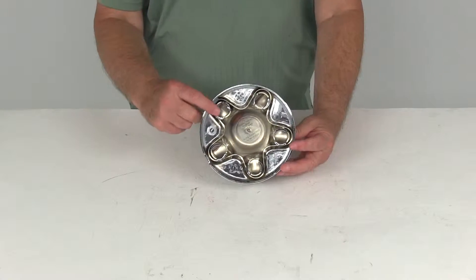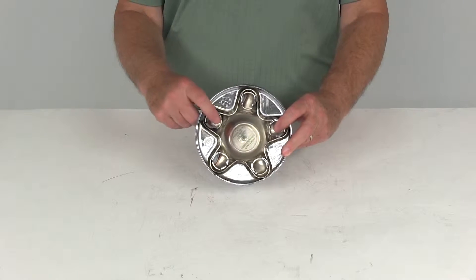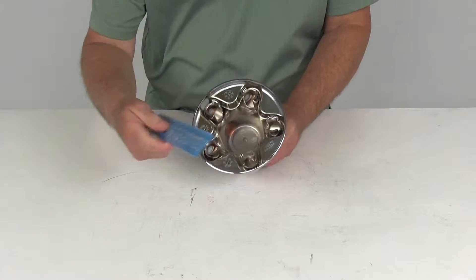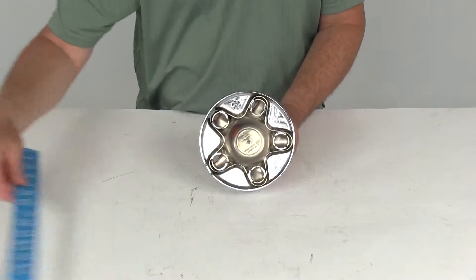The bolt pattern it's designed to fit is a 5 on 4½ inch bolt pattern. It will fit over the ½ inch size lug nuts. Color is chrome. And just to give you the overall diameter from edge to edge on the cap itself, it's right at 6⅜ inches in diameter.